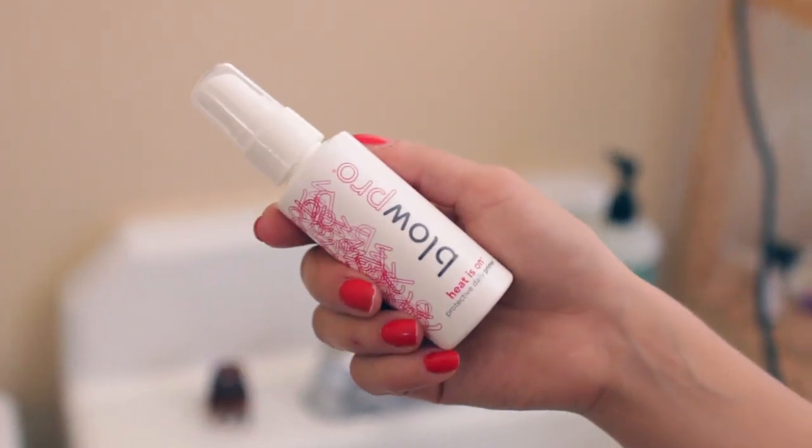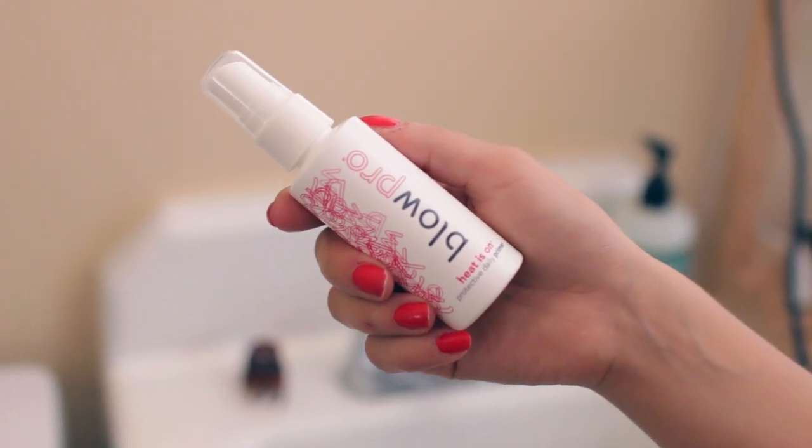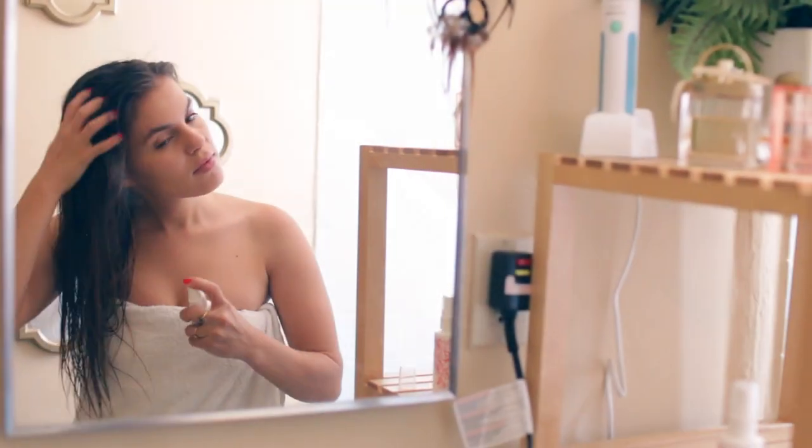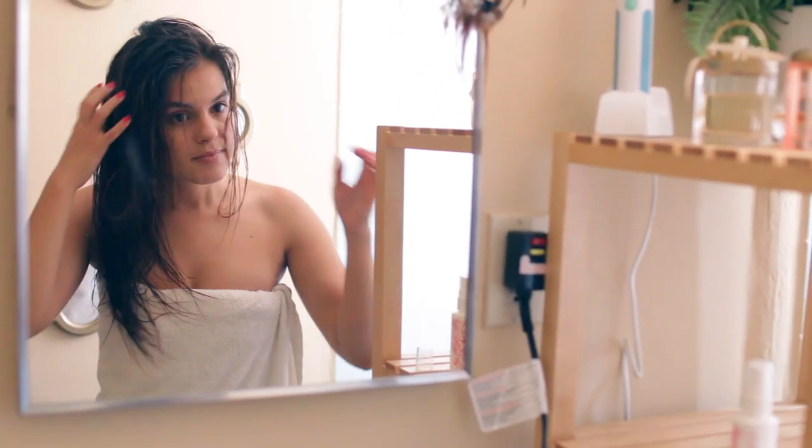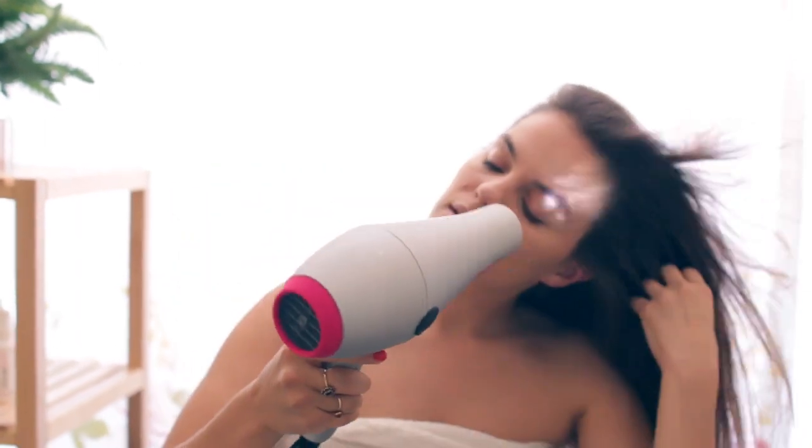Once I pop out of the shower, I use a heat protectant on damp hair. This is Blow Pro's Heat Is On, and I just spray this all over my hair — it seals in the cuticle to protect against flyaways and makes your hair super shiny.